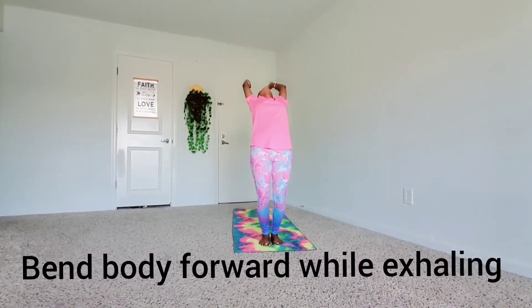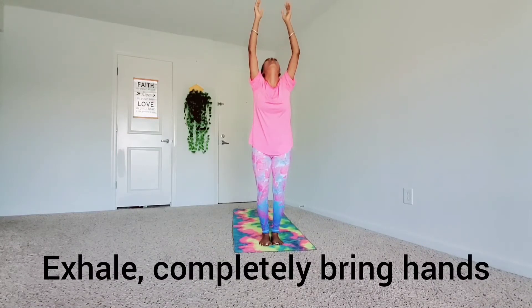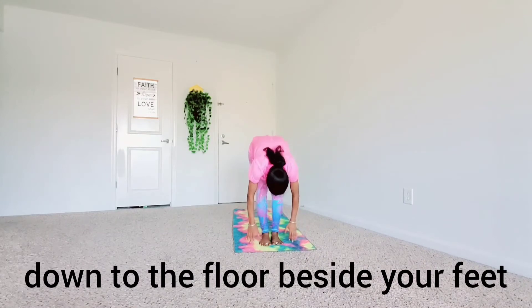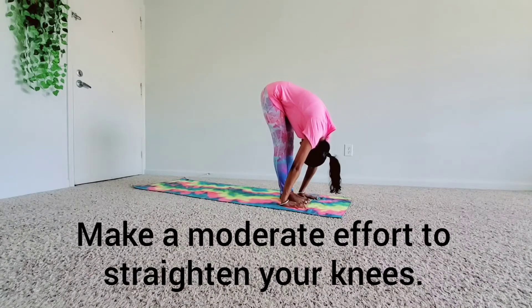Bend the body forward while exhaling. Try to touch the knees with the nose. Exhale and completely bring hands down to the floor beside your feet. Bend your knees to bring your palms down to the floor. Make a moderate effort to straighten your knees.